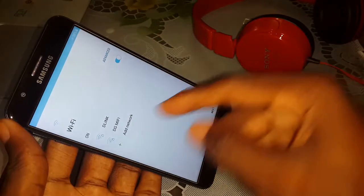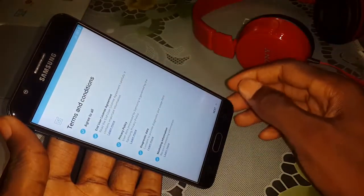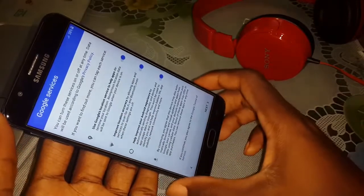You can enter your Wi-Fi here. Next. You can configure your mobile directly here — agree to all.